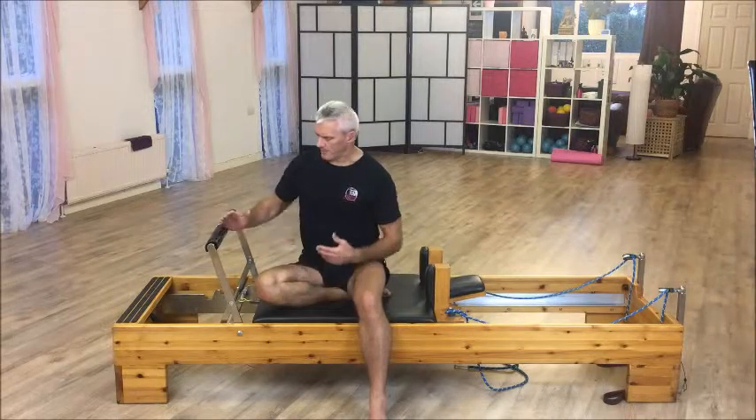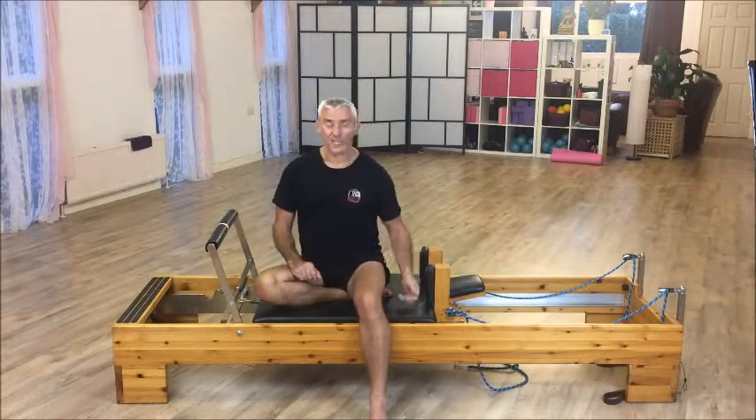One example in particular that springs to mind is the push-offs — the hack slides. When you use a really light resistance and keep your lower back flat, it becomes just an abdominal movement — not legs at all. All abdominals. It's brilliant.